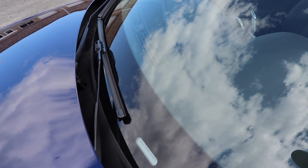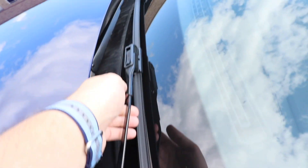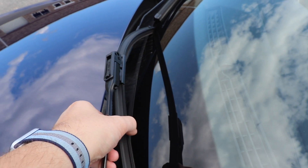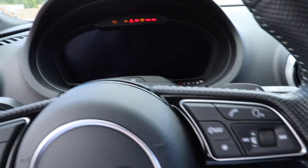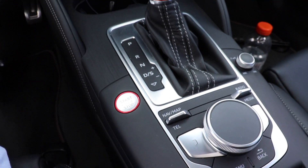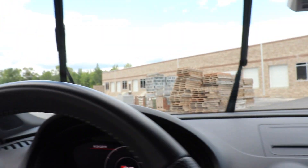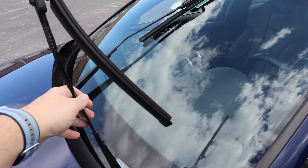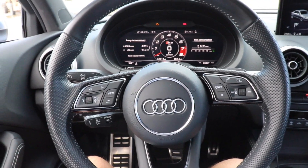Now that the S3 is starting to get some age on it, you've probably thought about changing the windshield wipers. One problem is when you go to lift them up, they hit the hood of the car, so you have a lot of trouble changing them. There's a little trick: go inside the car, hit the start button to put it in accessory mode — the engine is not actually turned on. Then go to the windshield wiper stalk and press and hold down on it. You'll see the wipers come up, and now you can go out front, lift them up, and change your windshield wipers no problem.